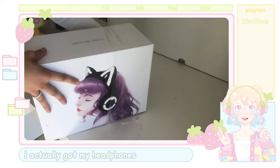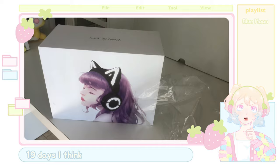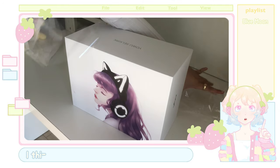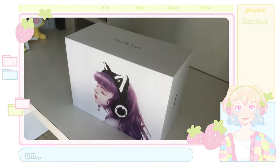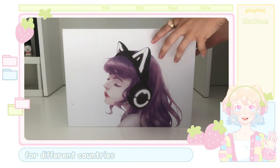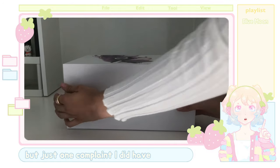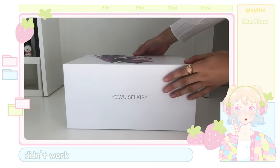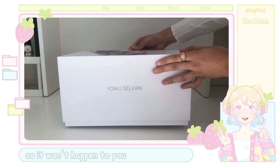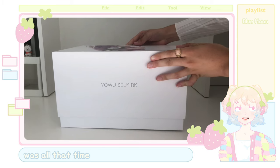I actually got my headphones on the 18th of July, so in total the process took about 19 days, which is fairly okay in my opinion. Shipping was a bit pricey — obviously different prices for different countries, so be sure to check that out if you're ordering from the website. One complaint I did have was the fact that my tracking number didn't work. That was probably just my experience, so it most likely won't happen to you, but it was kind of annoying not knowing where my package was all that time.